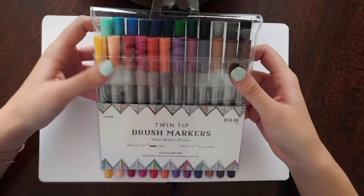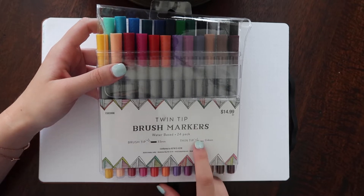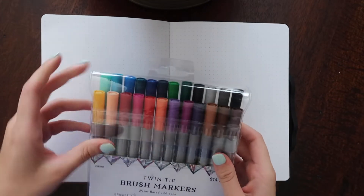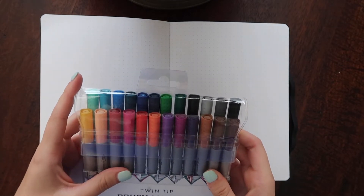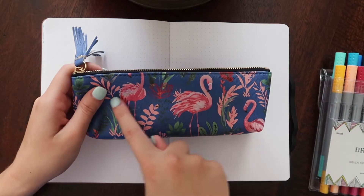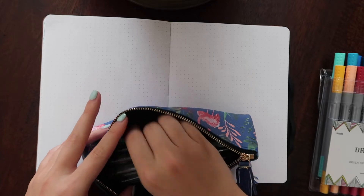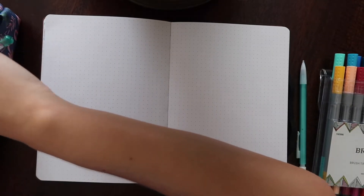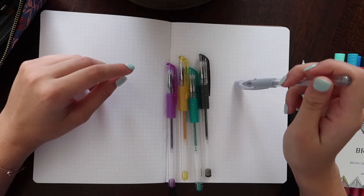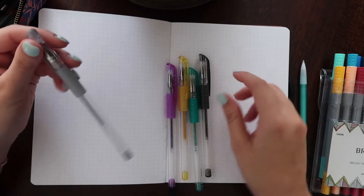These are the markers I've been using — I got them at Hobby Lobby. They're brush markers because one end has the brush tip, which is thicker, and the other has the thin tip, which is amazing for doing the actual calendar days. The brush tip is good for coloring. I recommend these because I love the colors and they weren't that expensive — and Hobby Lobby has that 40% off coupon, you know. I also have this cute pencil bag with flamingos on it. And I got some sparkly gel pens because once I have the drawing done I like to go in and fill some stuff in with gel pens — it adds some sparkle and gives a little extra something.